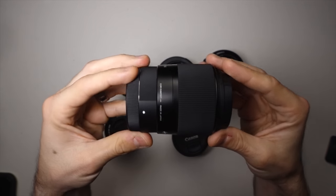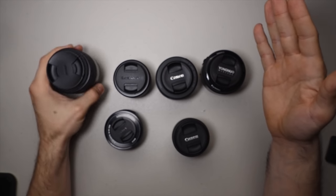APS-C cameras have a 1.5x crop, so this 30 millimeter and that 32 millimeter will end up being a 50 millimeter equivalent. Now what makes 50 millimeter such a good focal length? I love 50 millimeter — what you're seeing right here is a 50 millimeter equivalent.